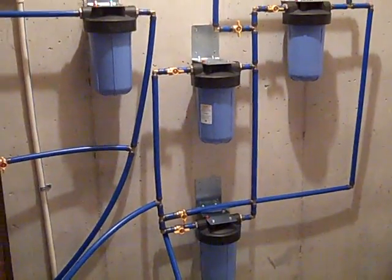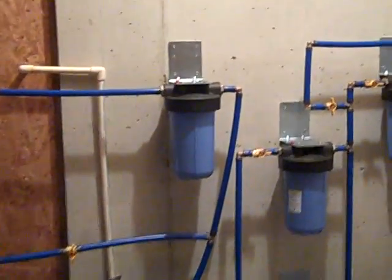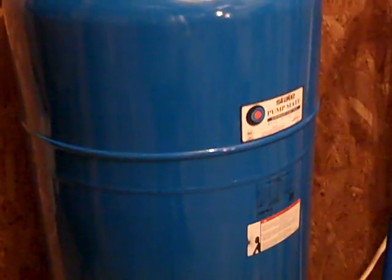Before the water hits the ceramic whole-house filters, it's going to go through this pre-filter first. Water from the well, or whatever the source is, hits this filter first to get rid of particles so nothing gets into the pressure tank, which can collect sediment too.